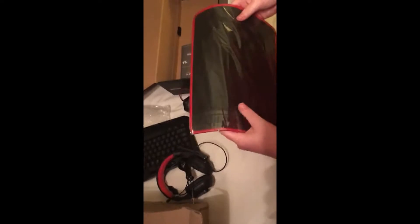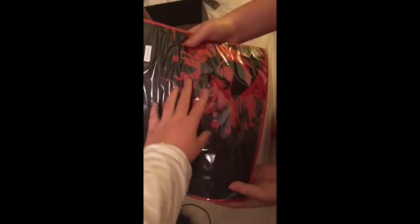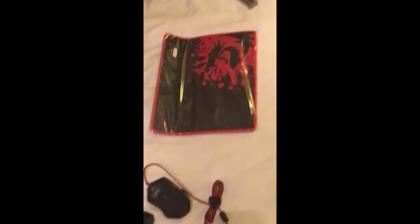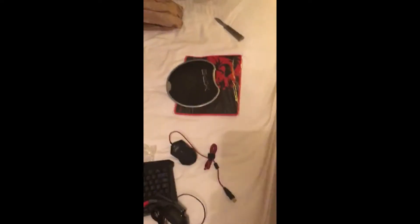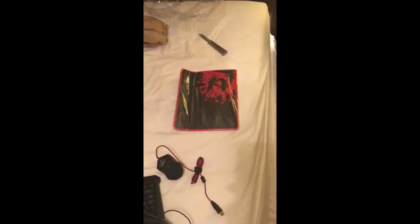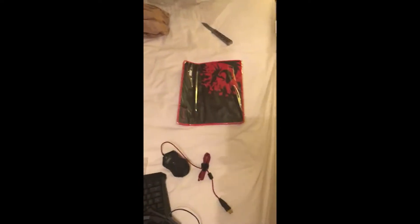Last but not least, you got your mouse pad — oh my god, this thing is huge. Let me compare this to my other mouse pad. Put it on top of it — why is this so big? It's way bigger than my old one.